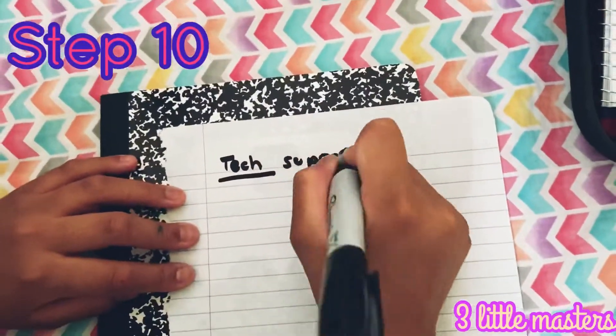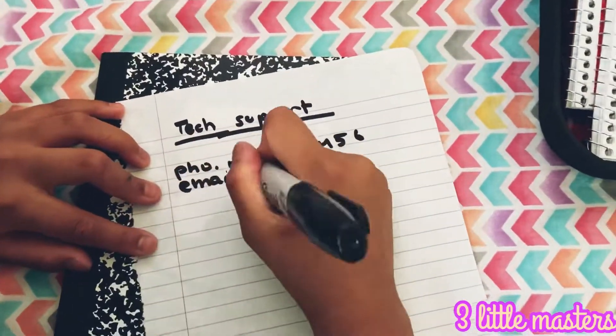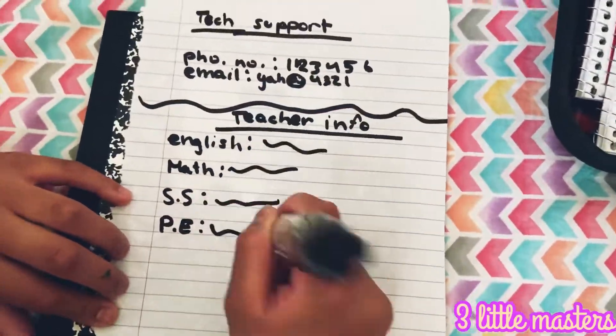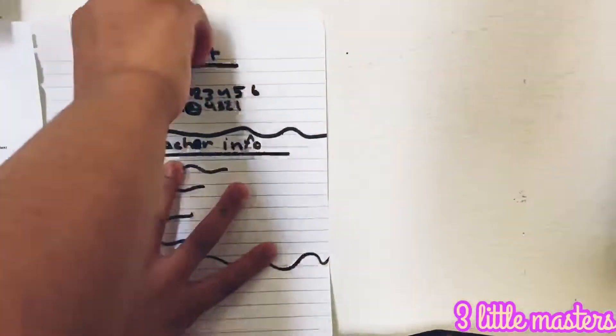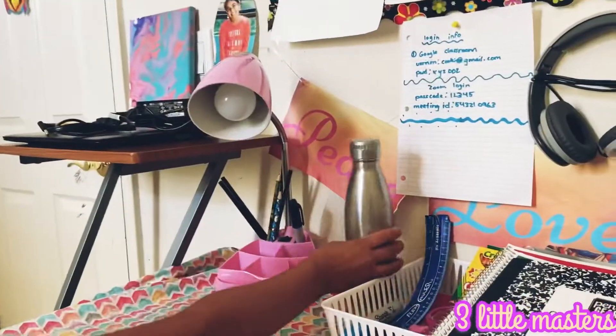Step ten, write down tech support and teacher info, such as phone numbers and email IDs. Step eleven — this is probably one of the most important tips I'm giving you — hydrate. Keep a water bottle filled with water when you attend classes. A good place for it would be right here.